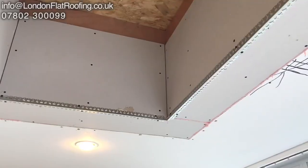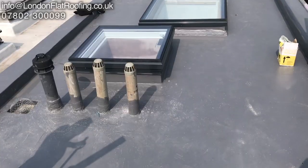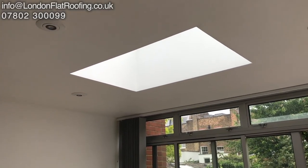Before the skylights came, we did all the plasterboard on the inside and got it ready to go. Here you can see the skylights have already turned up — there's a big one and a small one — and this is what they look like from the inside after the decorations.